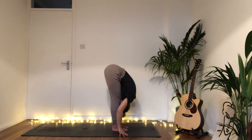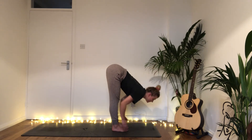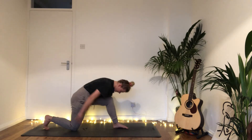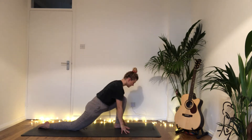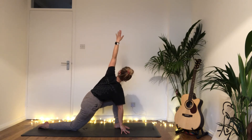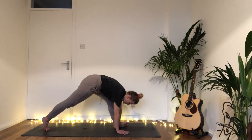Inhale halfway lift, exhale hands down, step back with the right foot, drop the right knee. Inhale lift the arms as you uncurl those right toes. Exhale bring the hands to the floor, ground the right hand, sweep the left hand up into a twist. Bring that left hand down, stretching back into downward dog.